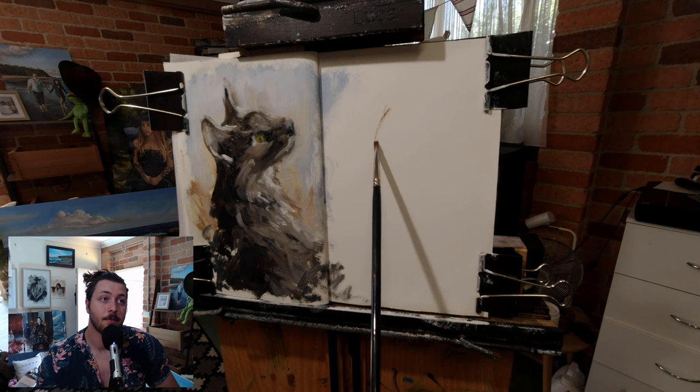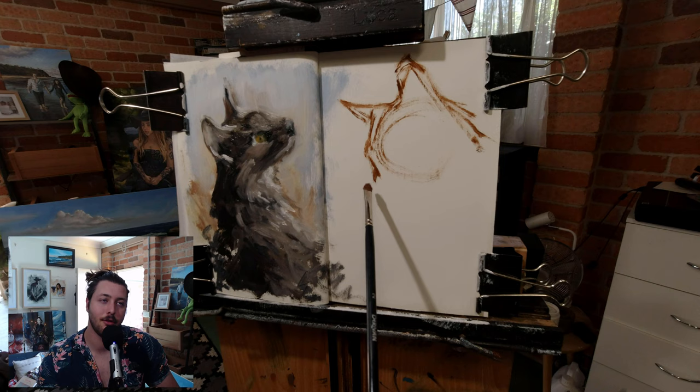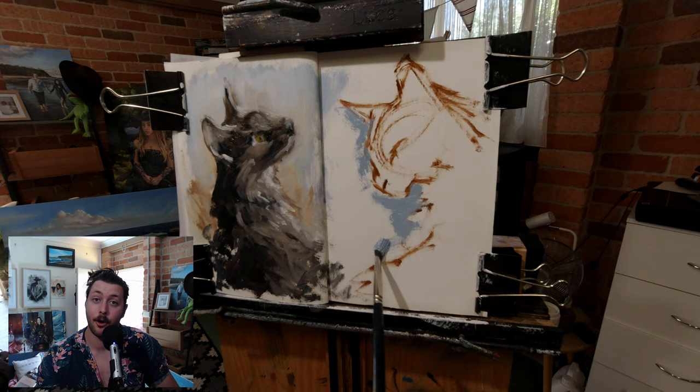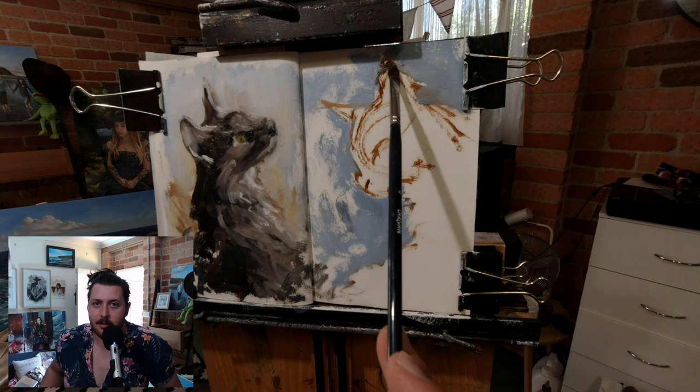That first cat is done. Now I'm starting on a second cat on the facing page, just for fun. I was wondering whether to stretch one cat across both pages or add two — I went with two. The whole point of this video is to show you just how easy a painting sketchbook can be. Don't overthink it: just find the big shapes, refine those into smaller shapes, and work from there. Easy as that, really.